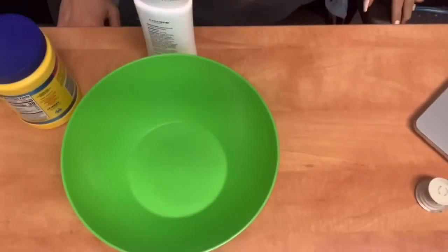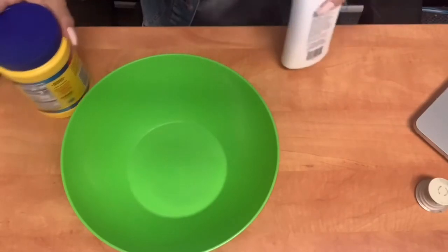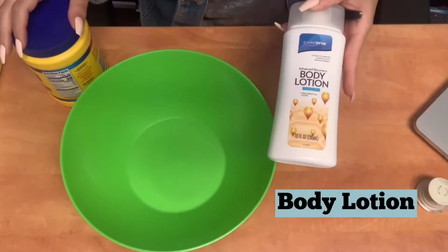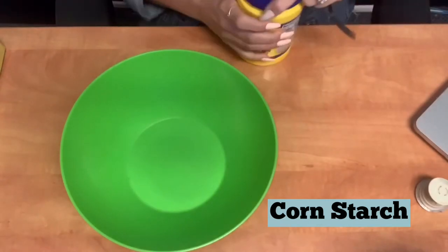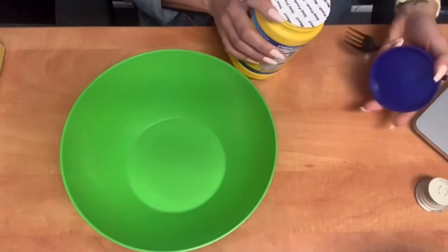Hey everyone, bringing you a quick short video on how to make a two-ingredient cloud dough. So let's get started. This recipe really is as simple as it sounds. All you need is some plain or scented body lotion and cornstarch. You can also use some food coloring if you want to give this some color, but we're just going for the natural white.